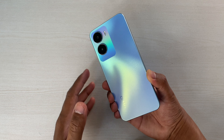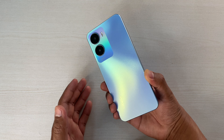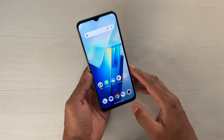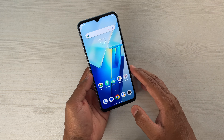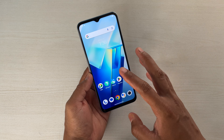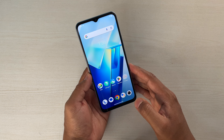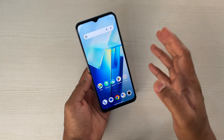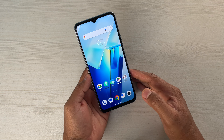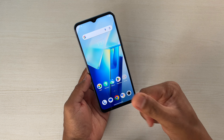According to me, if your top priority is media consumption and you want a device under 15,000, then this can be a really good option. The overall design, build, display, and sound output are all good. Yes, you may get a stereo setup in other devices, but this one is good. We'll be checking on everything like camera performance, overall performance, and battery performance in later videos. Subscribe to my channel if you want to watch them all. I believe this has helped you make an informed decision — if it has, then don't forget to like, subscribe, and share your thoughts in the comments. Till the next video, cheers.